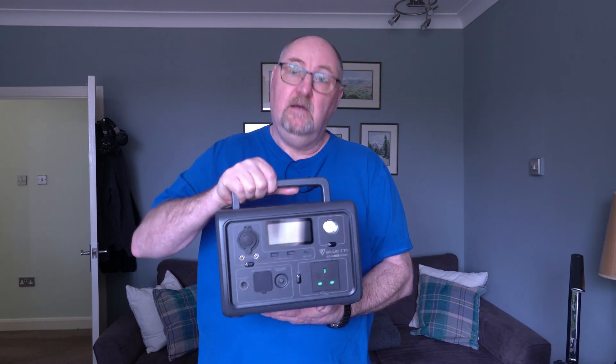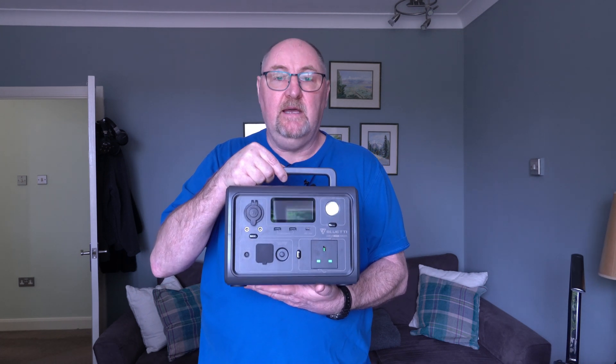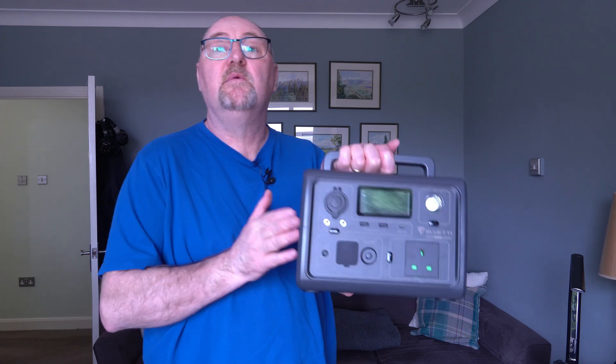The unit weighs 4.6kg so it's very portable. There are several ways of charging it — solar power, AC power, or a mixture of both. Personally, I think it's a really well-made unit. Oh, I forgot to mention it also comes with a two-year warranty.